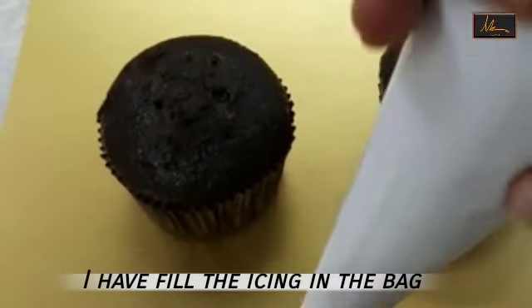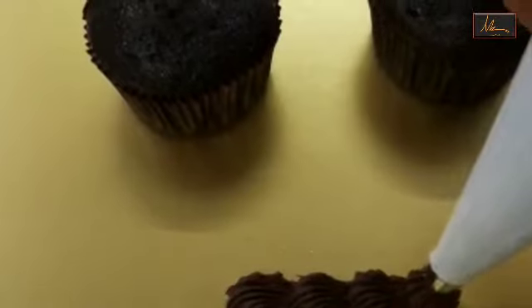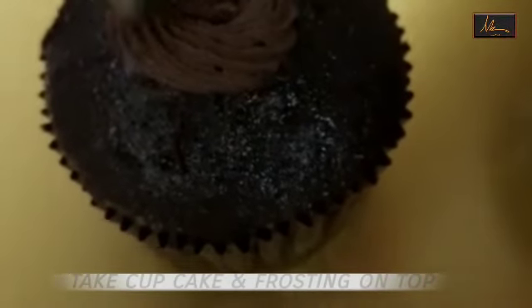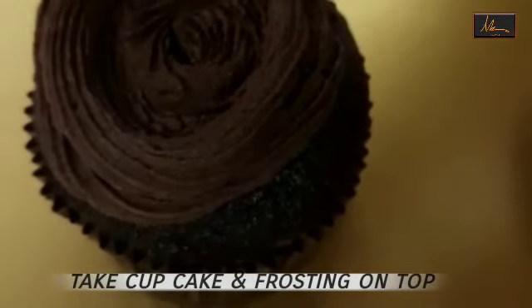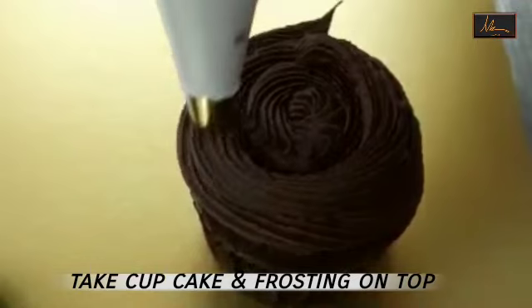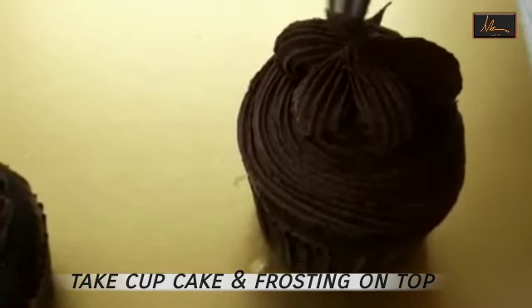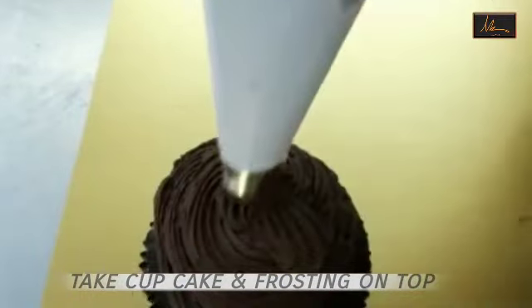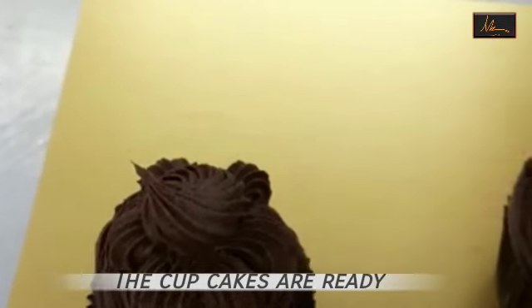Now I have filled the icing in the bag. I will just show you — it is also very easy to pipe this icing. It will give you beautiful swirls and a beautiful border. If you want to use this icing to cover your cake, you can use it even to cover the cake. I am just piping it on top of the cupcakes right now. And the cupcakes are ready.